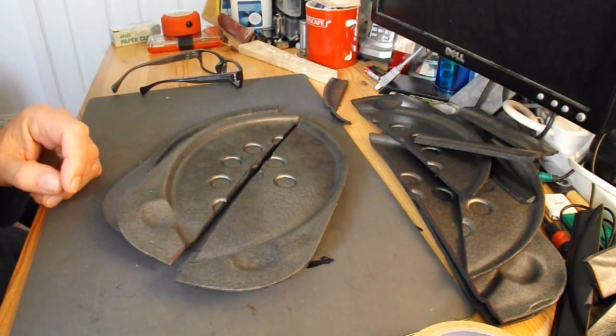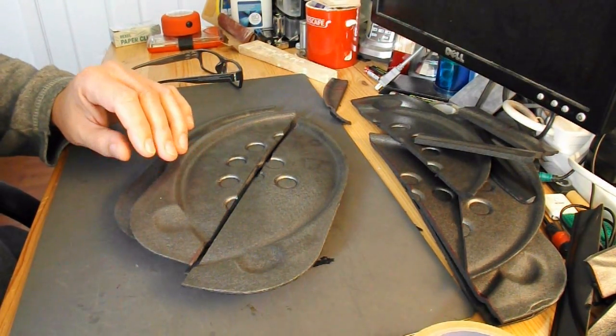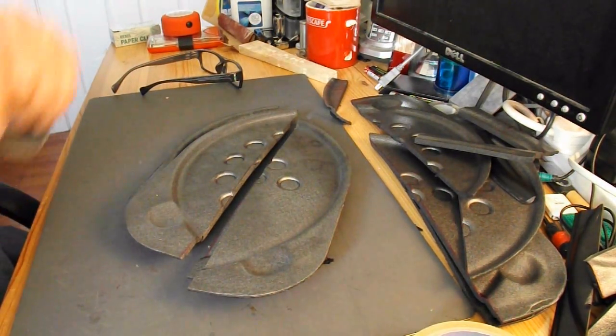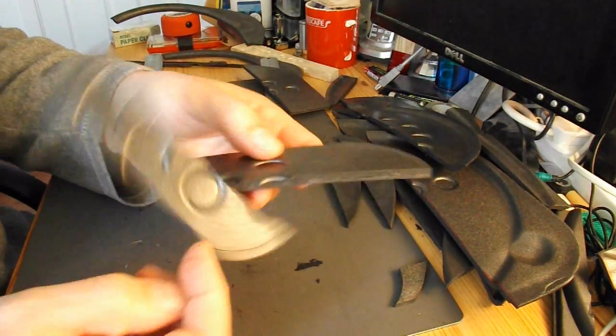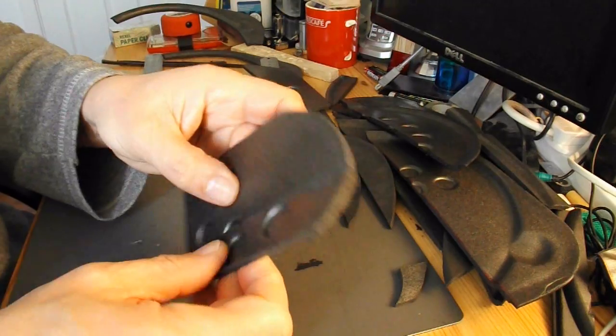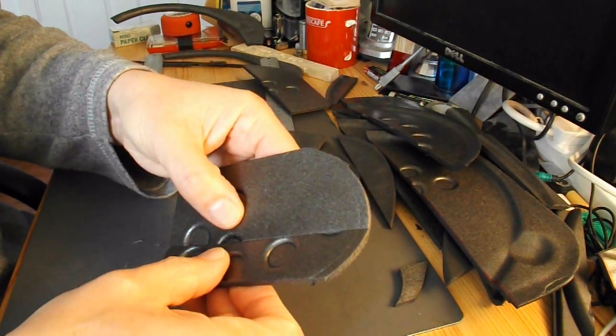I'll have to make the tail out of four pieces because I haven't got any single piece that's big enough. This will be one half of the tail. I've just chamfered along there so I can glue that up and give us a little bit of a lifting surface.